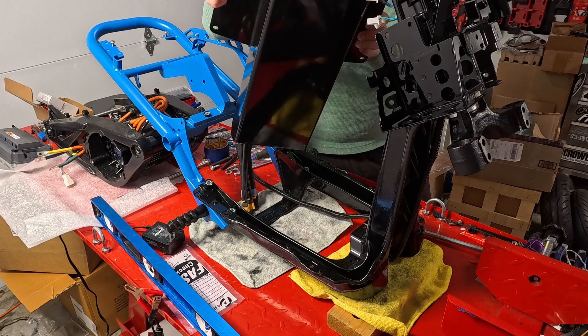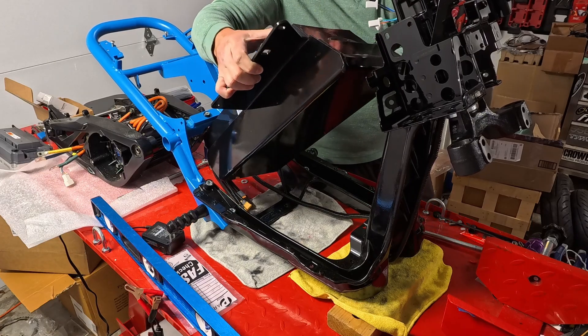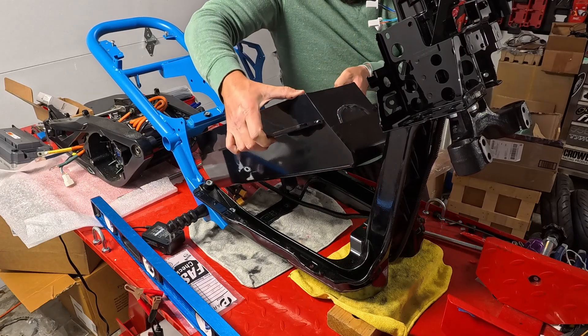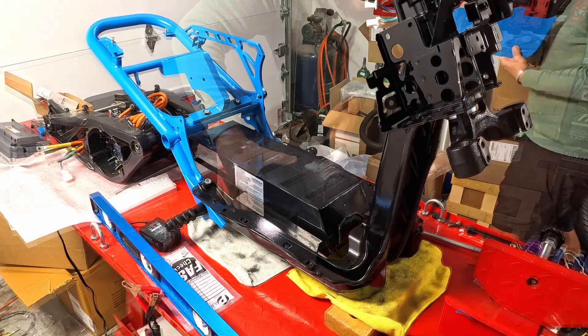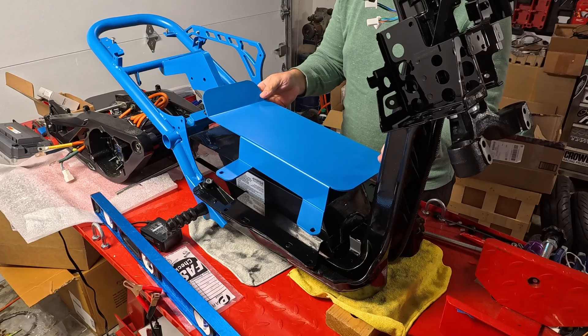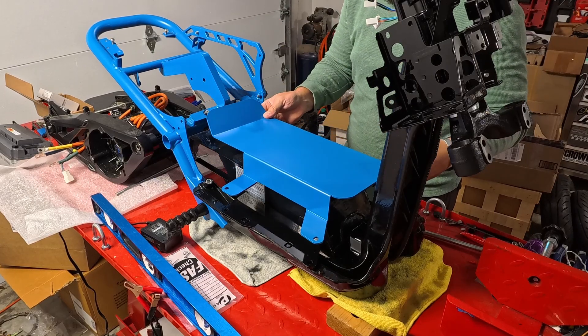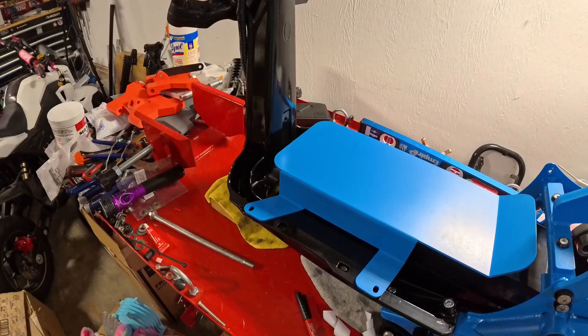Then we'll fit the battery in here — this always is such a task. Oh my gosh, this battery is like a solid 60 pounds and you have to include the battery and the tray together. Lifting it in is really problematic. But it was kind of cool when we throw this tray back onto the top, just how nicely it ties everything together. I'm glad that I went with the two-tone blue on top and black on the bottom — really happy with it.